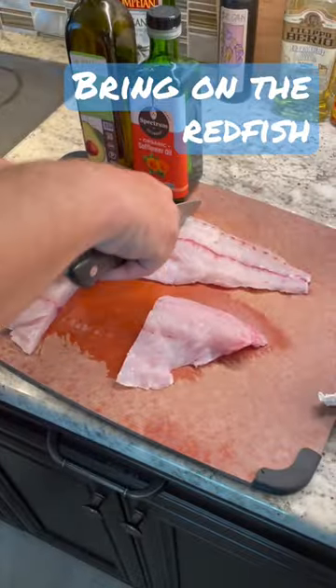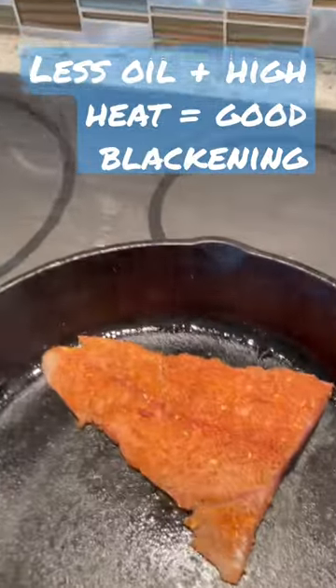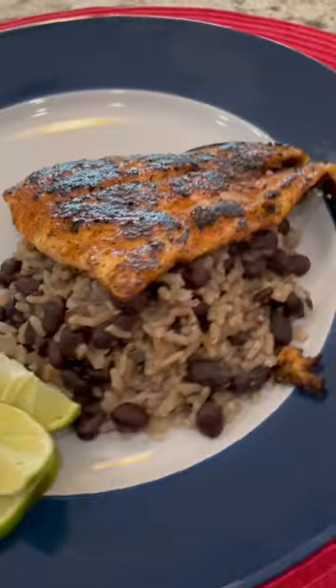Portion these out. Time for the secret sauce. Locking them up. There's the finished product.